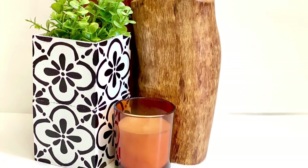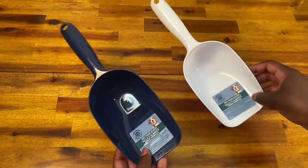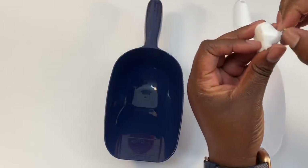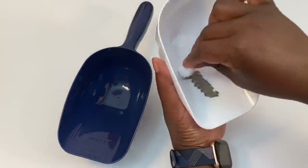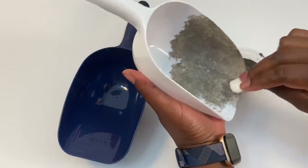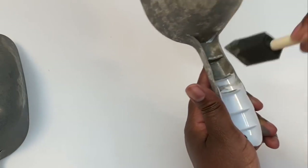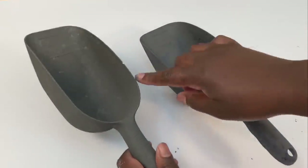Now this next project is a classic that I've done in the past, but it's the perfect example of how to create a faux metal look. I'm going to start out with these pet scoops from Dollar Tree and use this metal painting technique to make them look like aged farmhouse metal feed scoops. I'm going to start out using a magic eraser — you could also use a makeup sponge — and I'll peel off some of the corners to make it more of a rounded and organic shape.